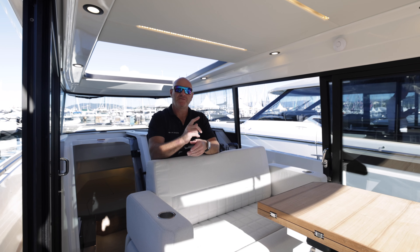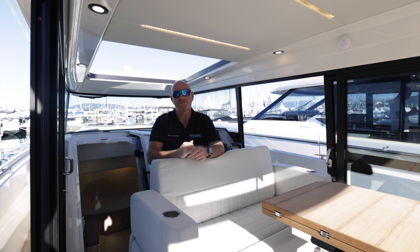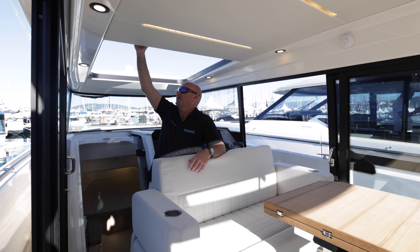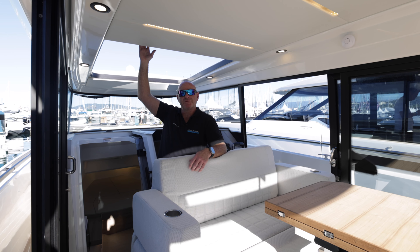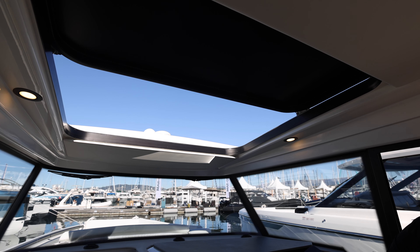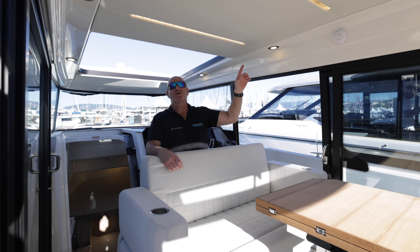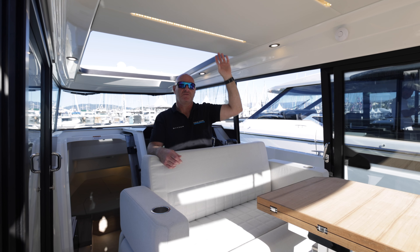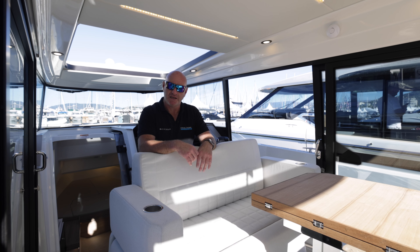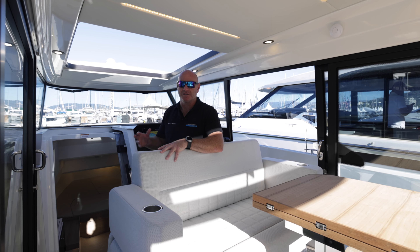There are three roof options: as standard a full GRP roof that doesn't open; then an optional glass electric sliding roof, which is essentially what's fitted here as a prototype; and a third option of a canvas roof very similar to the 320 GTC that opens back a lot more and gives more light into the cockpit. There are also backlit leather-look panels on the top that really finish it off nicely. This boat is fitted with the upgraded stereo system with speakers at the back internally, a sub, and speakers below and at the front for great sound in all zones.